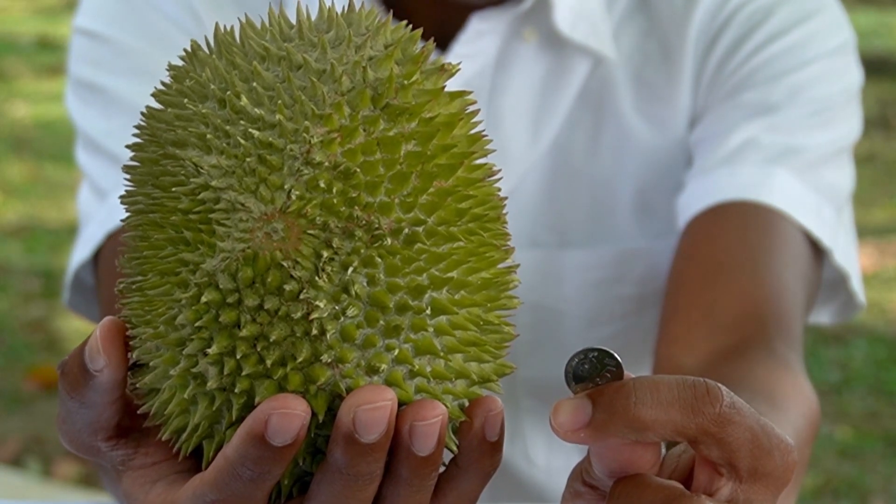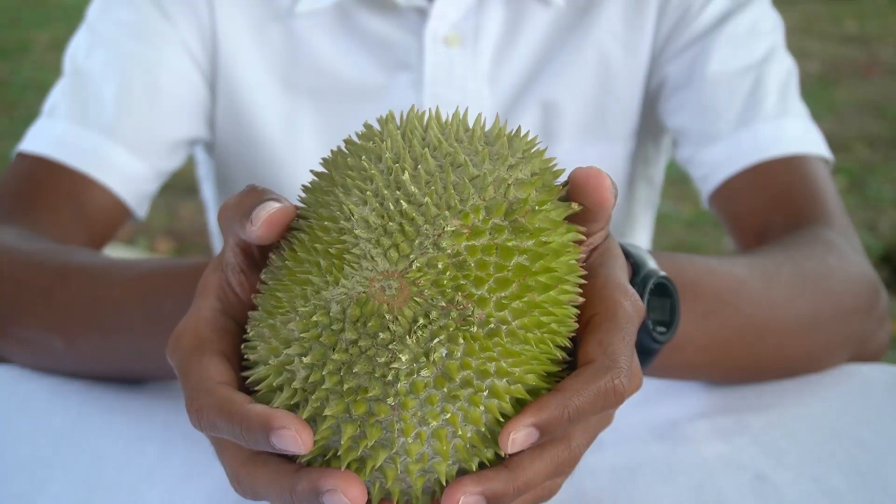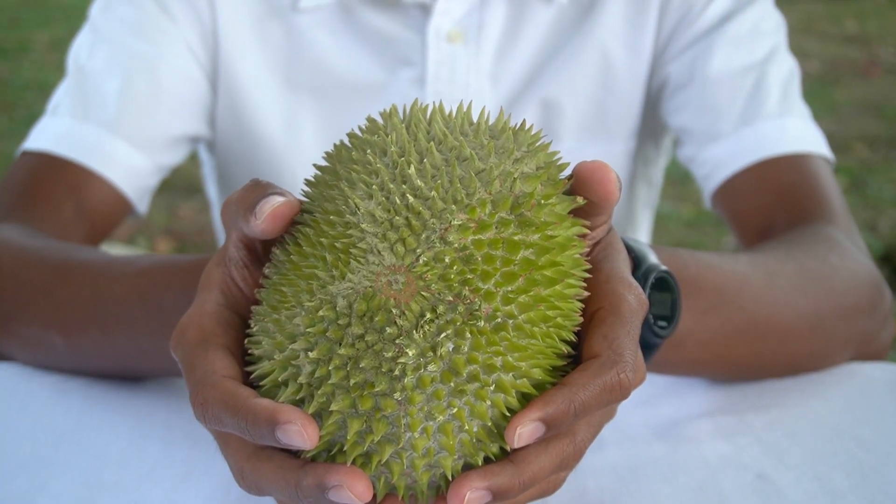Base of fruit: the bottom will have a brown indent like a five cent coin. Seams: less visible, will look hidden.